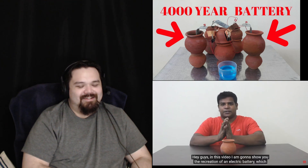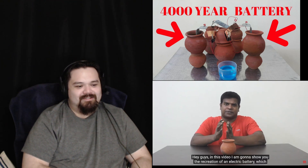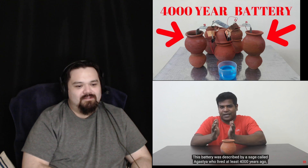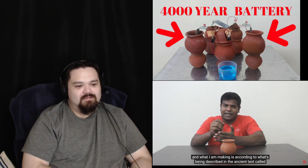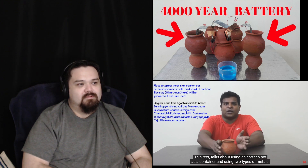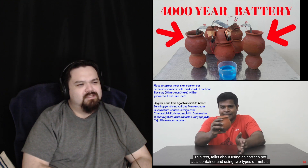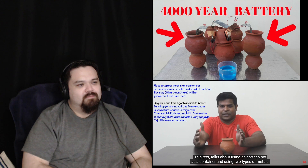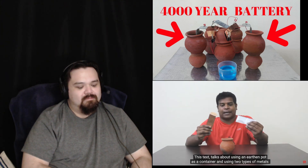In this video I'm going to show you the recreation of an electric battery which was used in ancient India. This battery was described by a sage called Agastya who lived at least 4,000 years ago, and what I'm making is according to what's described in the ancient text called Agastya Samhita. This text talks about using an earthen pot as a container and uses two types of metals — copper and zinc.